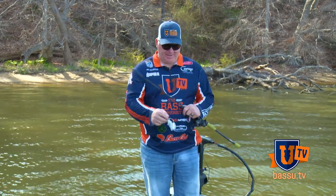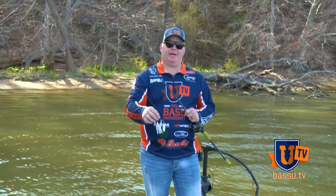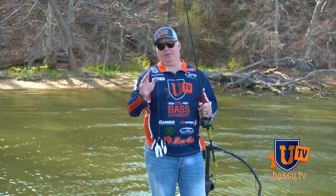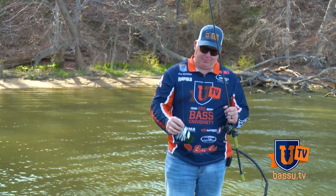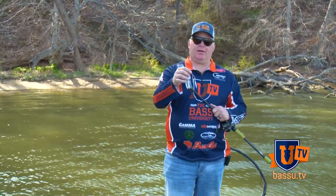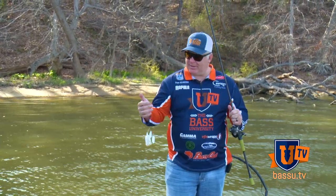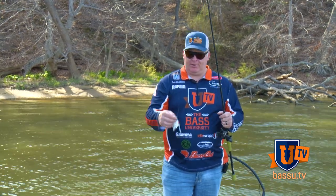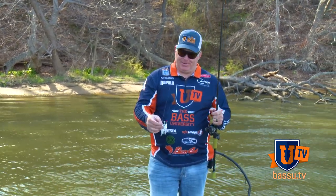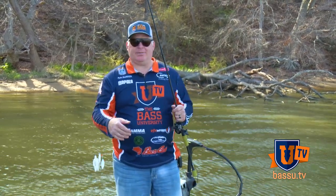I love to fish a spinnerbait. I'm going to show you some of the blade combinations that I've started to use and really catch fish. At first, when I started fishing spinnerbaits, I was really intimidated by a lot of the colored blades that are available out there. I've talked at length at seminars and some other on-water stuff about the color combinations that I like to use. And now I'm going to show you how I fish them in some of the habitat.